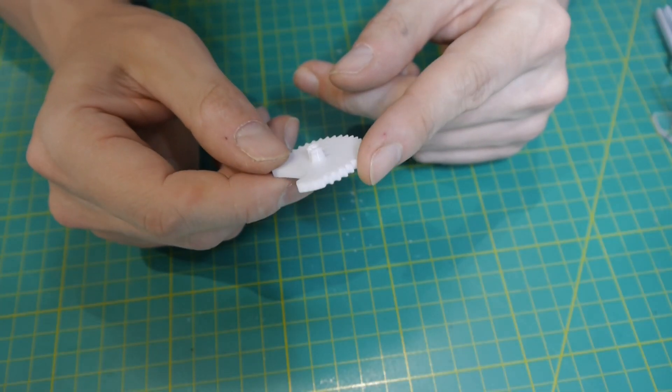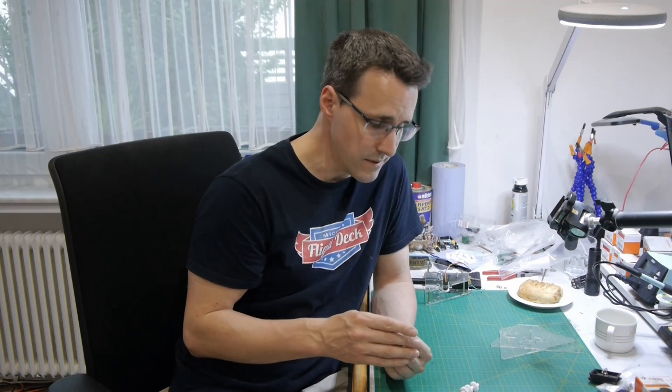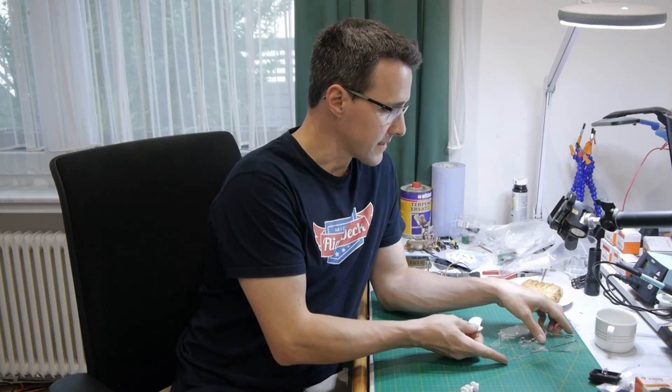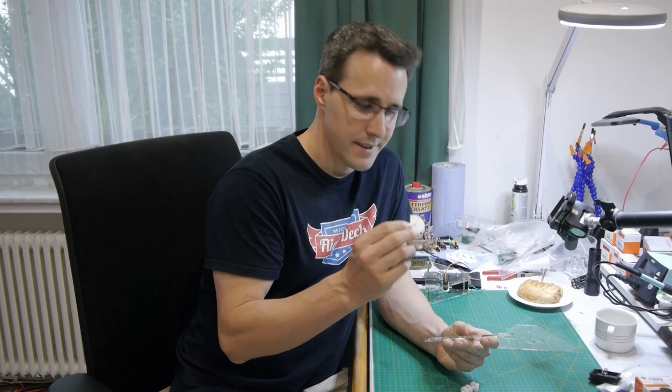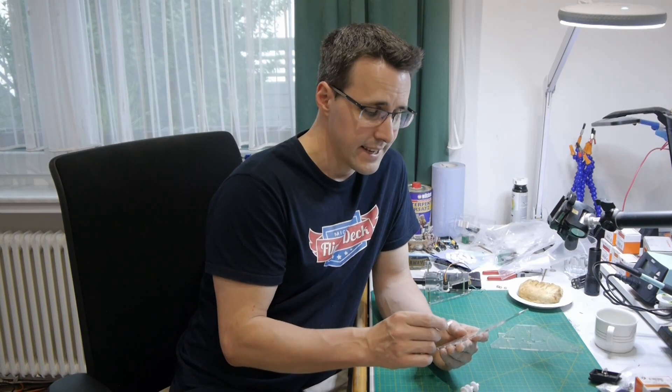The next 3D printed part is a gear that is part of the locking mechanism. My handle will have a locking mechanism when the plane is on the ground — you will see more about this later in this video and in the configuration video. Instead of screwing this gear to the acrylic side, I designed a clip so you can clip the gear in place where it can rotate and lock the handle. Keep in mind which components to install first, because once the handle is screwed together it can be really difficult to install a component later.